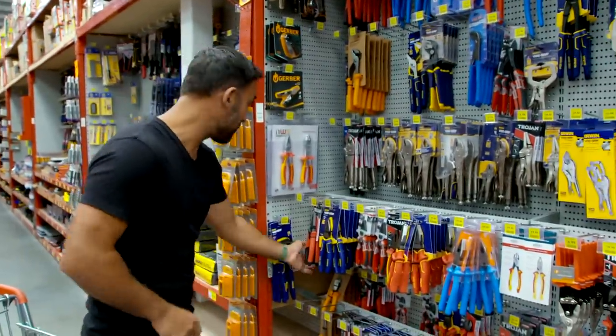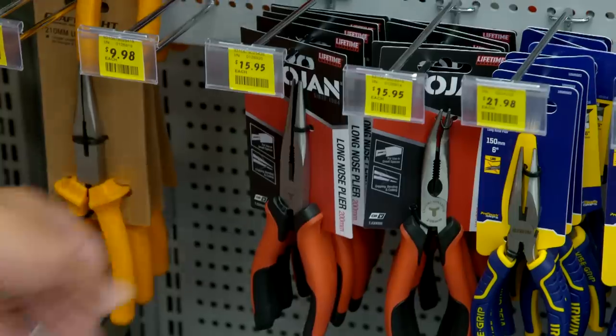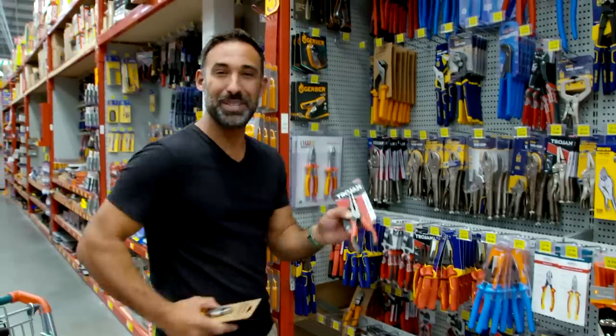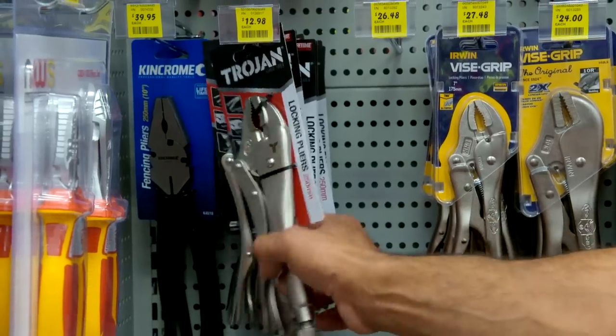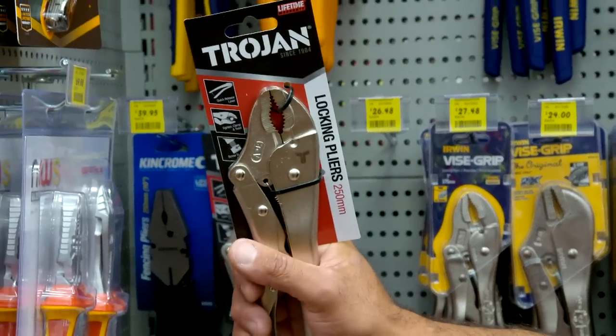Pliers. You're going to want to make sure that you get a set of bullnose, but also long-nose pliers, because they'll get into all the hard-to-reach areas. And locking pliers — they've got a stronger grab than I do.